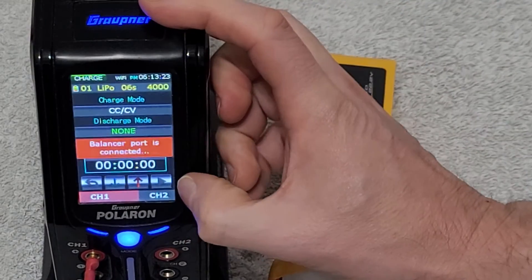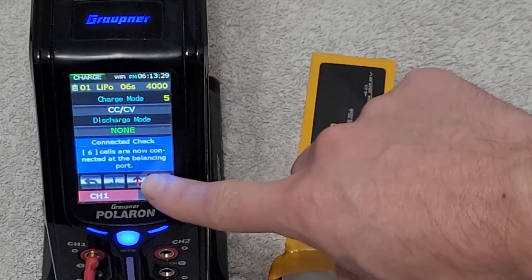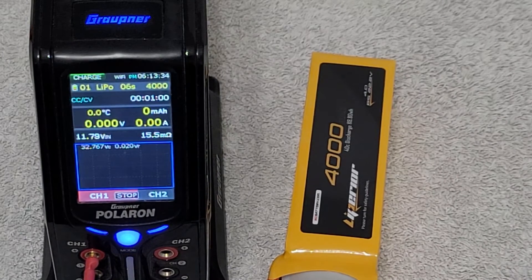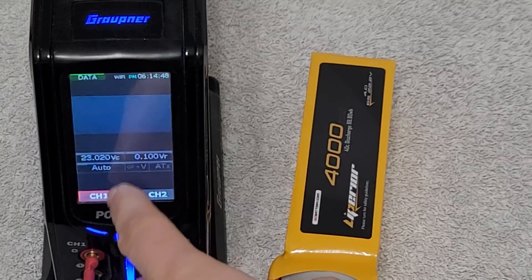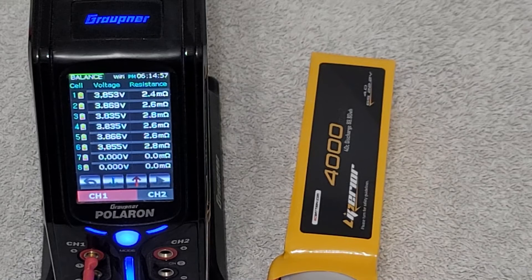We'll mark our second battery as number two and then fire up the charger again to start the charge on this specific battery pack. Once the charge is going, we'll be able to get our second measurement. We're going to skip forward to the minute mark — this is what you want: a charger that can take the internal resistance at approximately one minute in. If it's any more than a minute or so, it's going to give you different results. Here we got some similar results, which is really good. I like consistency from pack to pack — that means we're going to have really good data. We got anything from 2.4 to 2.8, slightly higher.